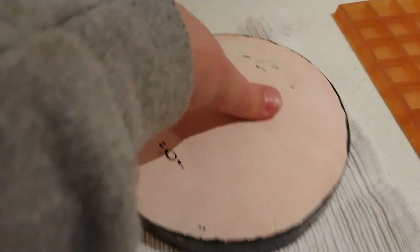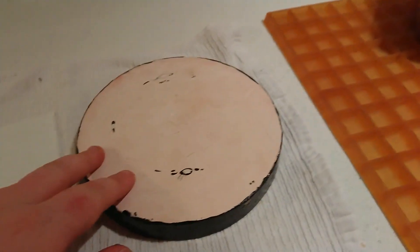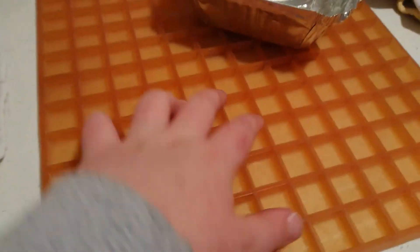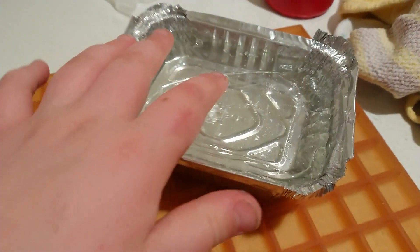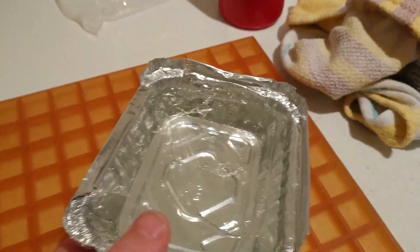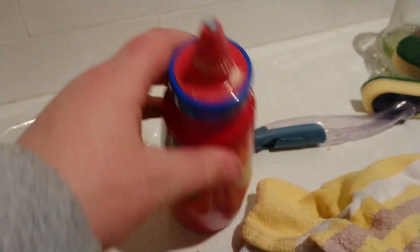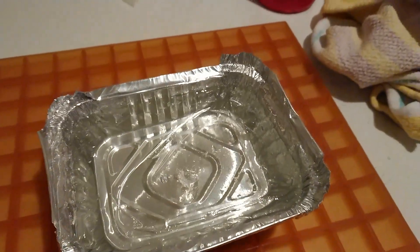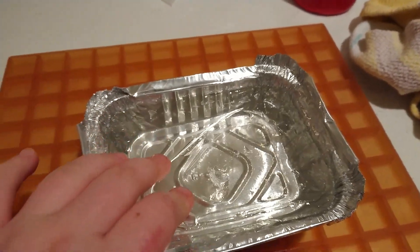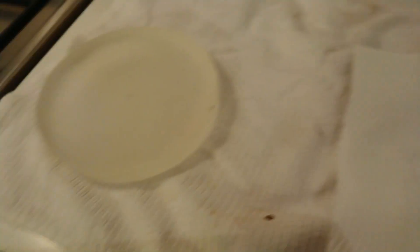6-inch F3 mirror, fine ground out to 9 micron. Paper for covering the mirror. A plaster disc that's been sealed with paint — this is made of dental plaster, a special type of hardened plaster. A mould for pouring the pitch onto. And the pitch itself. This isn't the standard pitch you'd normally see; this is actually Accula, which is a synthetic replacement for pitch. And then I have cerium oxide — a solution of cerium oxide in this bottle. What I'm going to be doing is heating this pitch and pouring it onto this base, so I can polish out and figure my 6-inch F3 mirror.